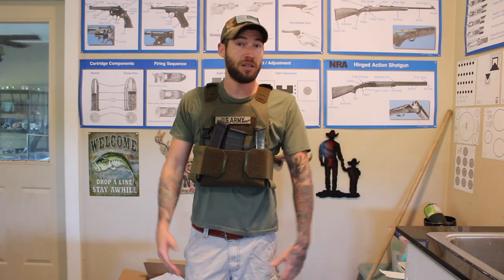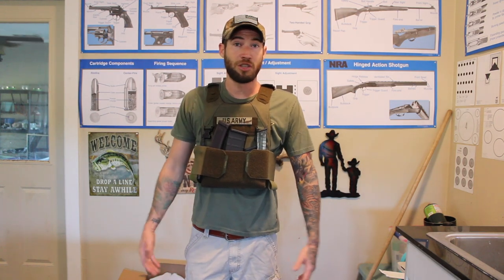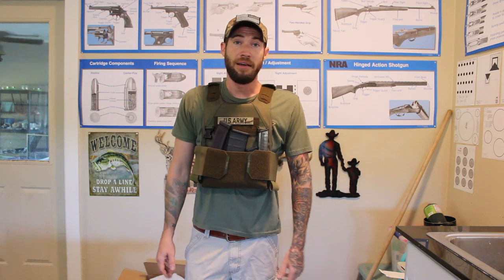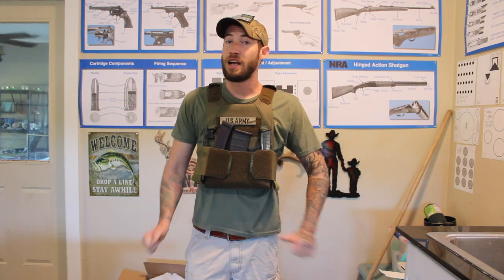This is going to be my new truck armor. I'm going to hide it behind my seat, and then if I ever need it, it's going to be there — just grab it.